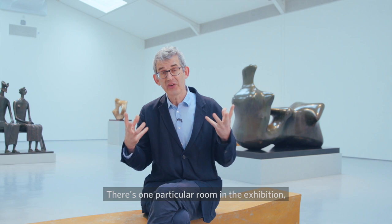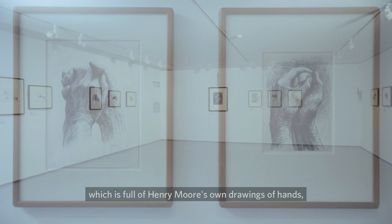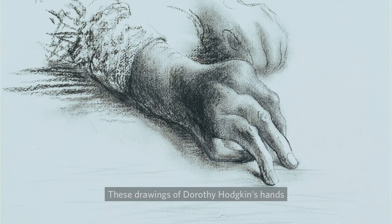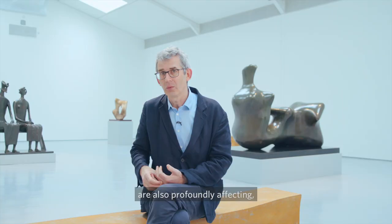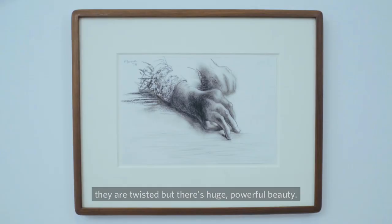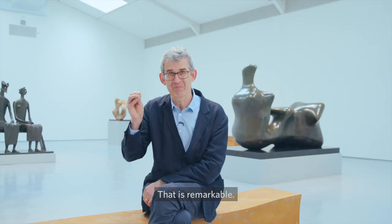There's one particular room in the exhibition which is full of Henry Moore's own drawings of hands, including many representations of his own hands. These drawings of Dorothy Hodgkin's hands are also profoundly affecting — her severely arthritic hands. In any conventional sense they are twisted, but there's a huge, powerful beauty that is remarkable and worth the journey in itself.